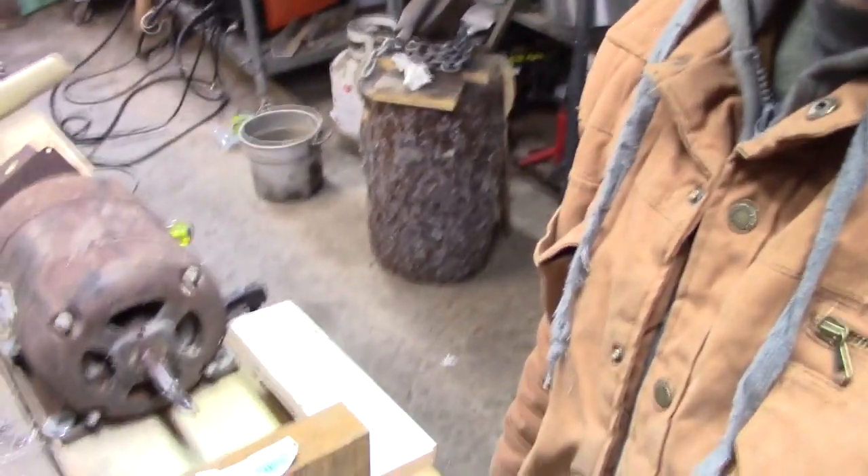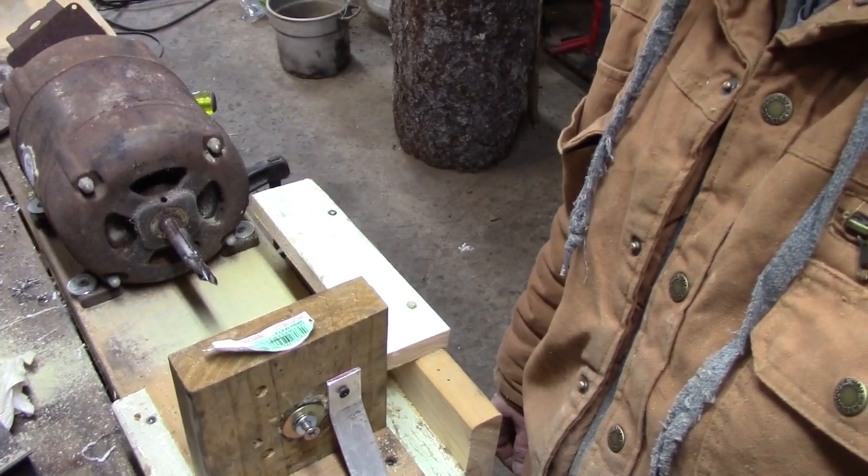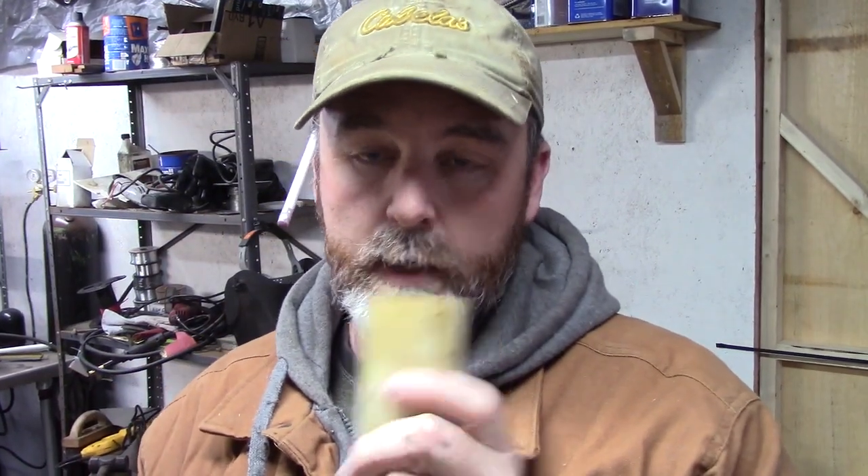The potato gun is pretty much ready to fire but we're gonna get something to shoot out of it. Potatoes are great, corn cobs, apples - all the produce is wonderful but I want to see if we can make a real projectile, something that will actually do some damage. So what do you do when you got junk wood and an old junk motor from 1960-whatever that's been sitting outside? You make a redneck lathe. I've got a little hunk of dowel - we're gonna put it on there and see if we can't turn this into something that'll shoot pretty well.